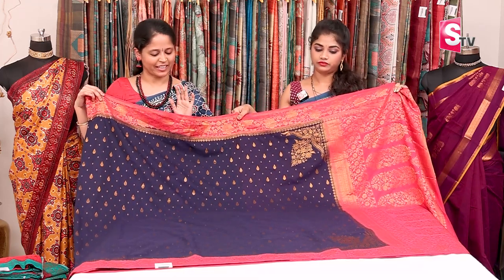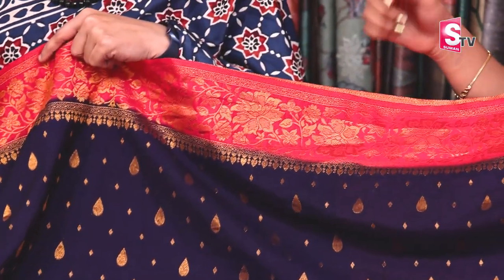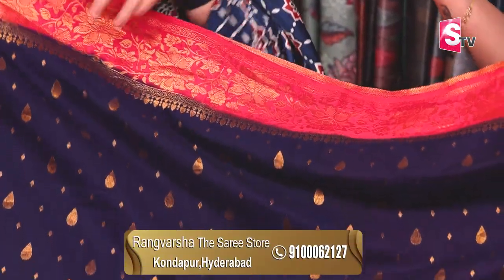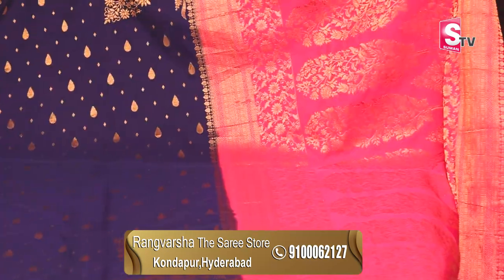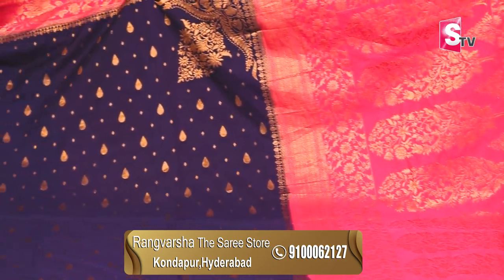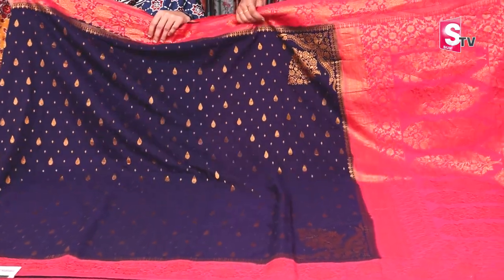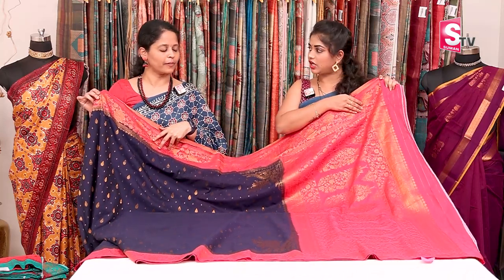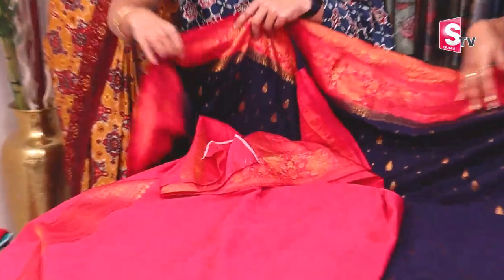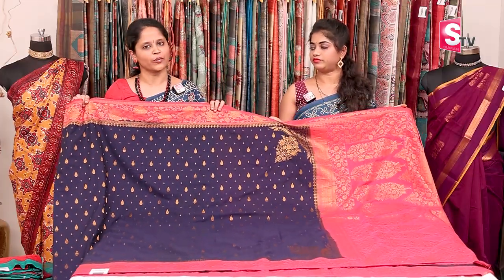Next sari — navy blue with pink color combination. This is a Georgette sari with complete copper zari weaving. The print is different, and the pallu is also different. There is a small border of almost 4 inches with copper zari weaving, and the border also has gold zari weaving. The pallu is a complete gold zari weaving with a contrast color pallu in navy blue and pink. The blouse is pink color. The price is ₹2,920 with free shipping.